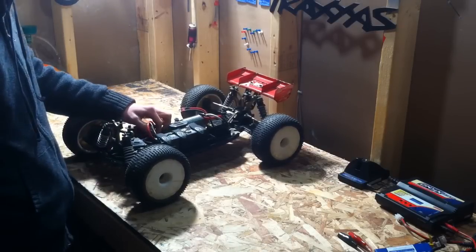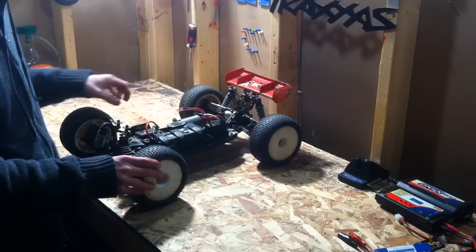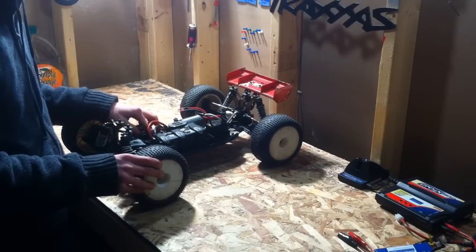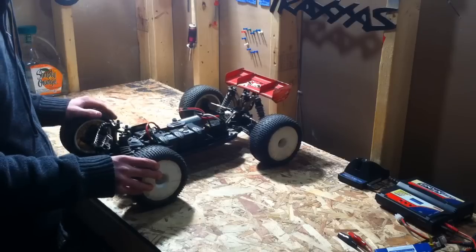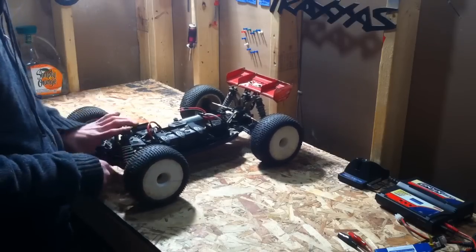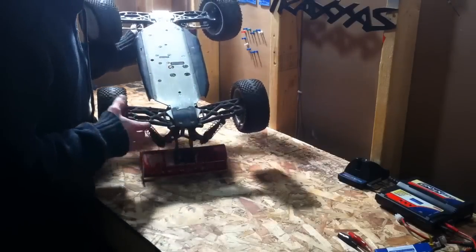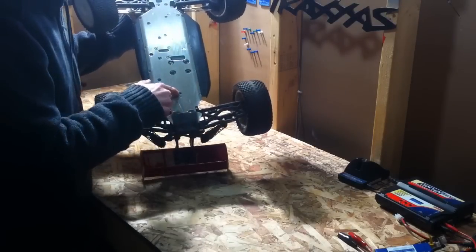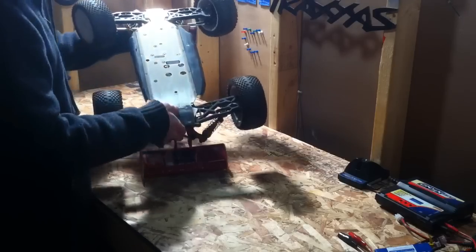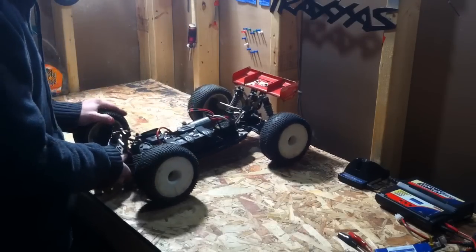You've got to have good servos in it too, because it takes a lot of torque to steer it. Get the metal or aluminum steering horn. I definitely also recommend getting the thicker sway bars and Loctite-ing everything. As you can see, I lost a screw already there — Loctite everything up so it stays completely together.